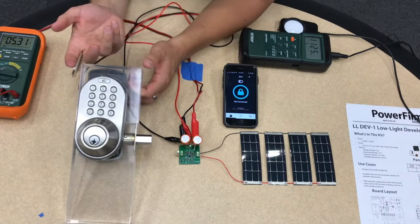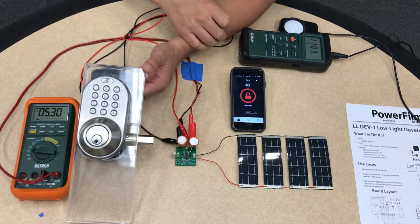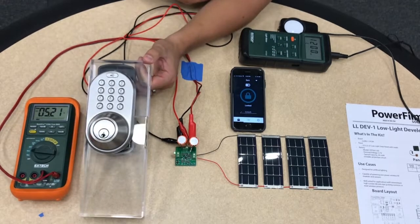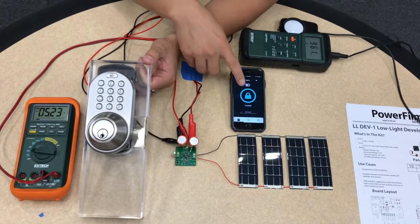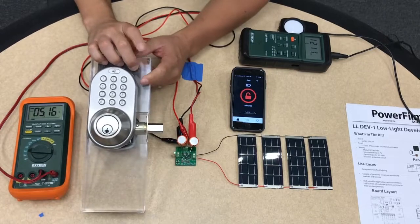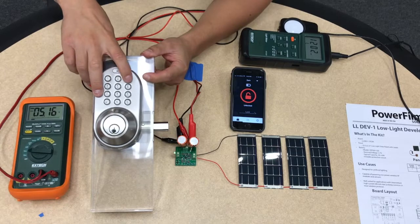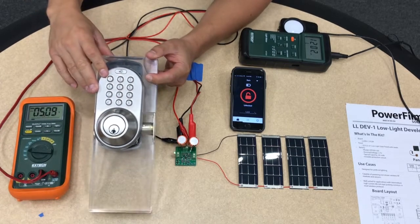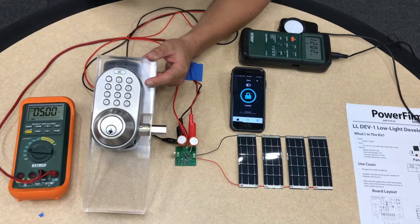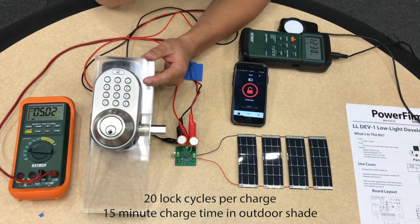Once I connected the door lock to power, the Bluetooth turned on and my phone is able to connect to the door lock. I can unlock the door by swiping over, and then lock it again. Or I can also use the code to do the same thing. I can get about 20 lock cycles using this capacitor setup.